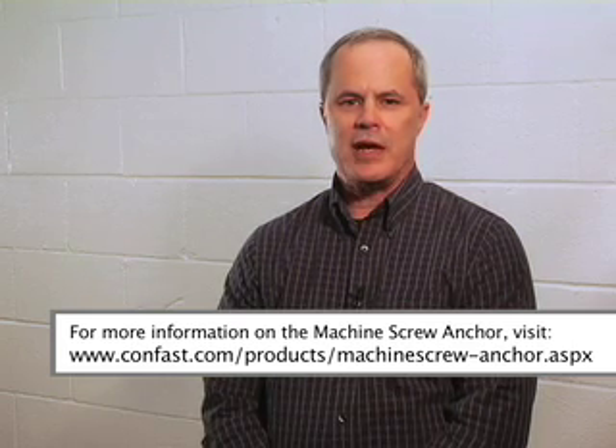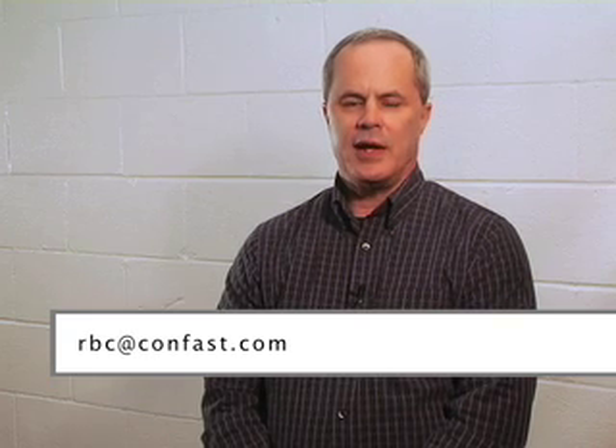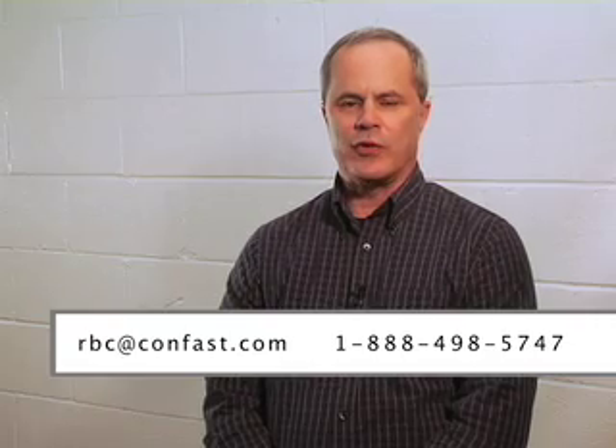Should you need additional technical information, please click on the technical information button. To purchase online, just click on the size you want and your order will be shipped the same day as received. Should you have any questions, you can email me at rbc.confast.com or call 888-498-5747.